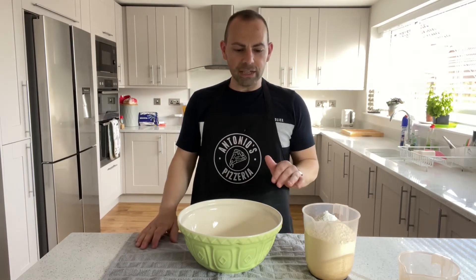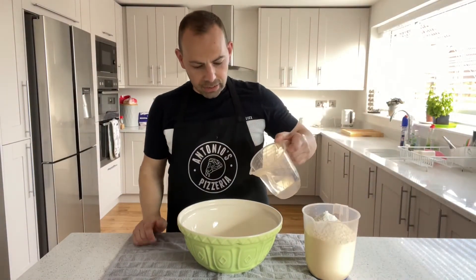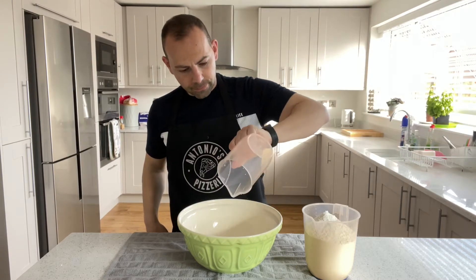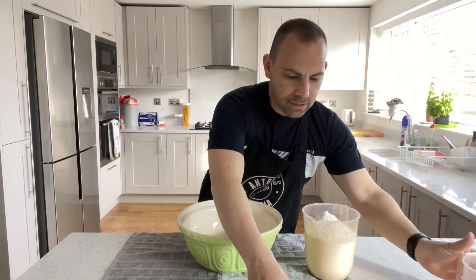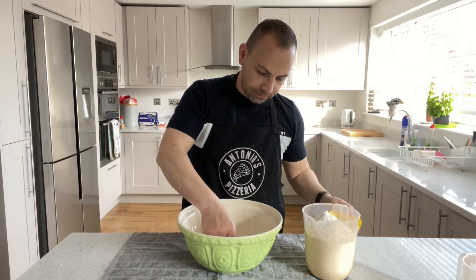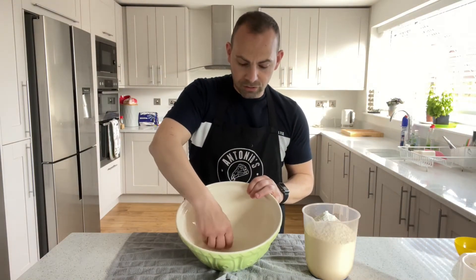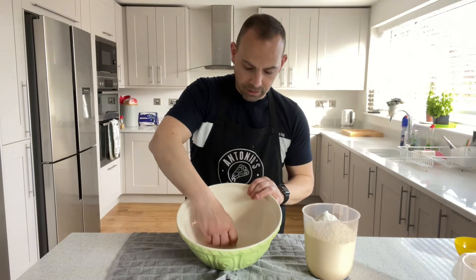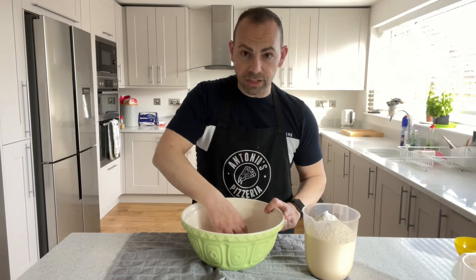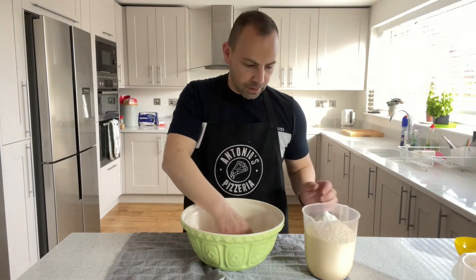On to making the dough. Start by putting all of the water into the big bowl. Get your yeast — this is 2.1 grams — and crumble it in. Dissolve it by scrunching it with your fingers. It won't take long to dissolve completely.